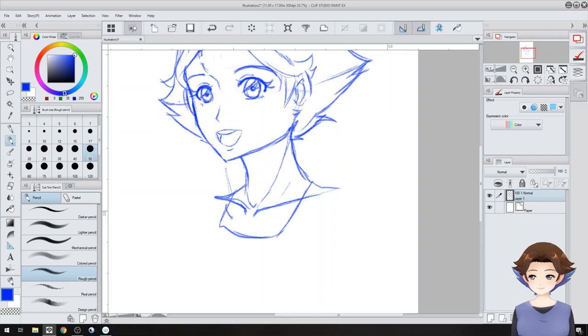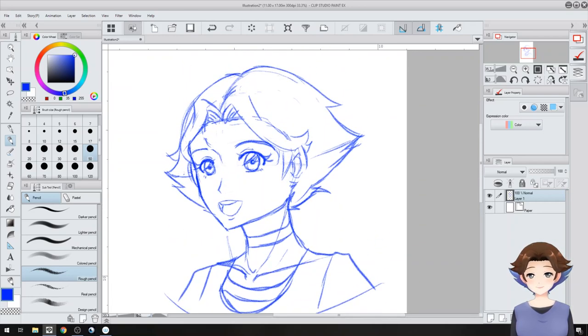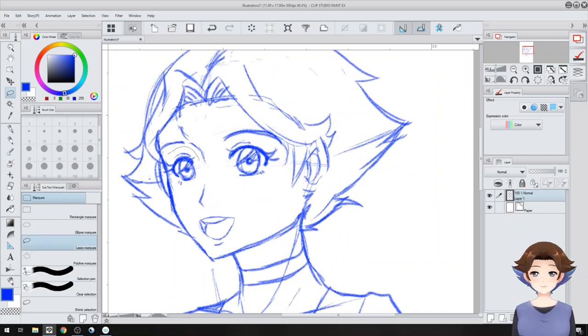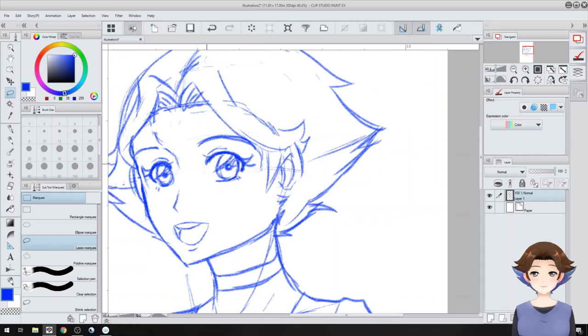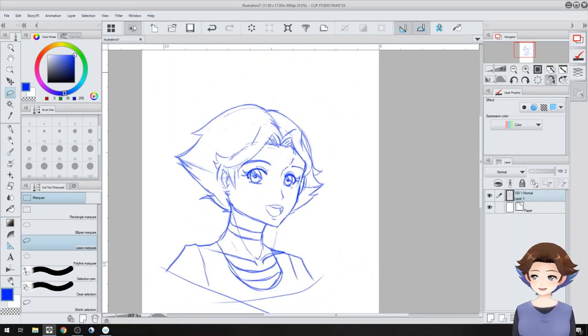I'm going to sort of finish this off by showing where the dress is and the choker, and then just kind of finish it there. I'm going to pull this eye in a little bit because I don't want her looking too far off. I'm going to do another flip to make sure it's to where I like, and if it's not, then I fix everything I don't like.